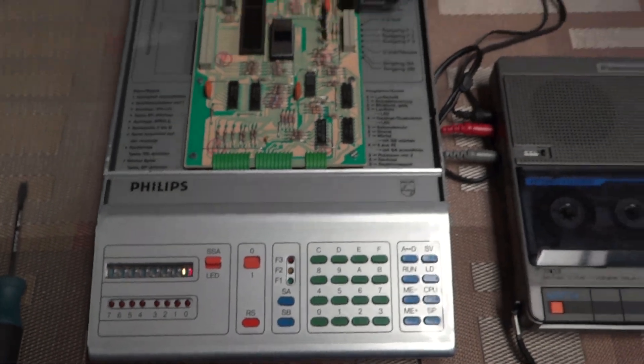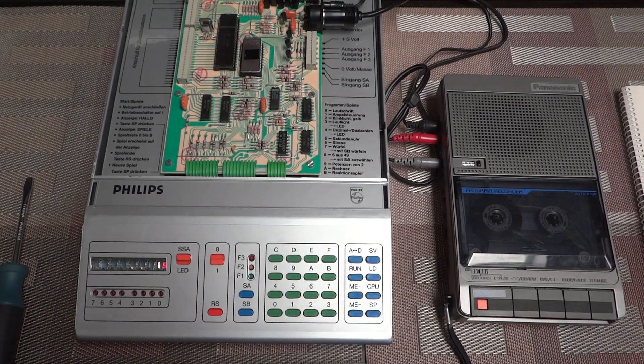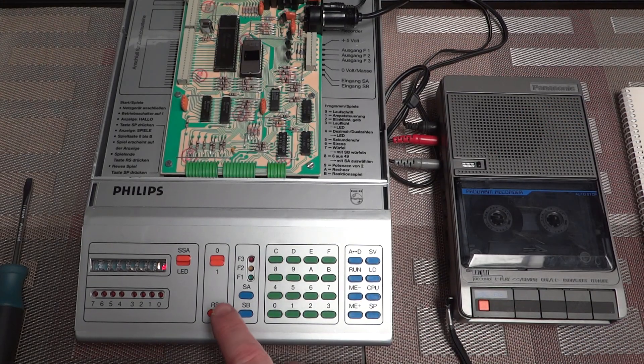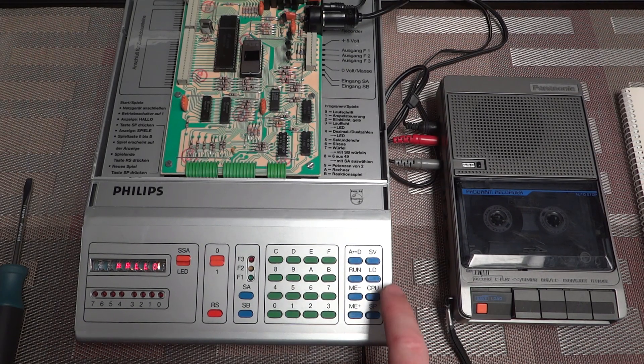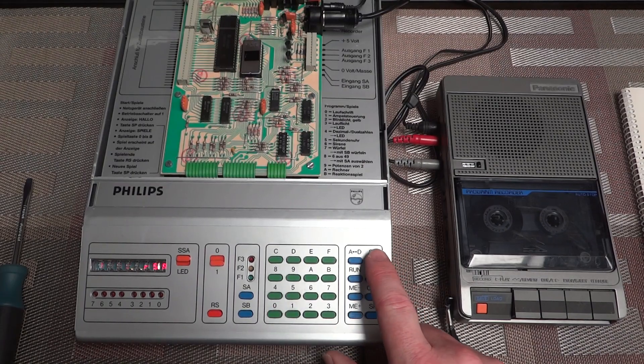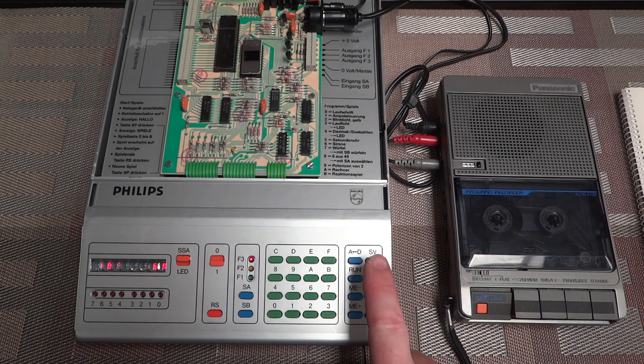Let's try to save this to tape. Our tape recorder is calibrated, so hopefully this should be straightforward. I rewind the tape, hit record, and then there's simply a save button. You specify the start address — 1000 — and also the end address, which was 1020. Save — there you go. It's actually a fast interface; it doesn't take long to save. Let me just do that one more time to have a duplicate on tape.